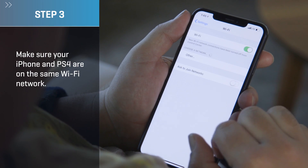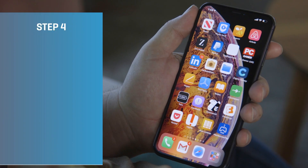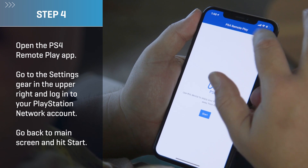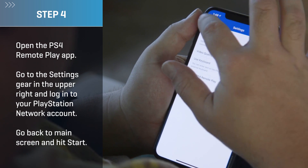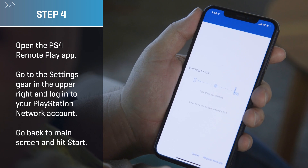Step three: make sure your iPhone and PS4 are on the same Wi-Fi network so they'll be able to talk to each other. Step four: open the PS4 Remote Play app. First you'll want to head into the settings in the upper right corner and log into your PSN account. Once you've done that, go back to the main screen and hit the big blue start button. After that, the app will start looking for your console.